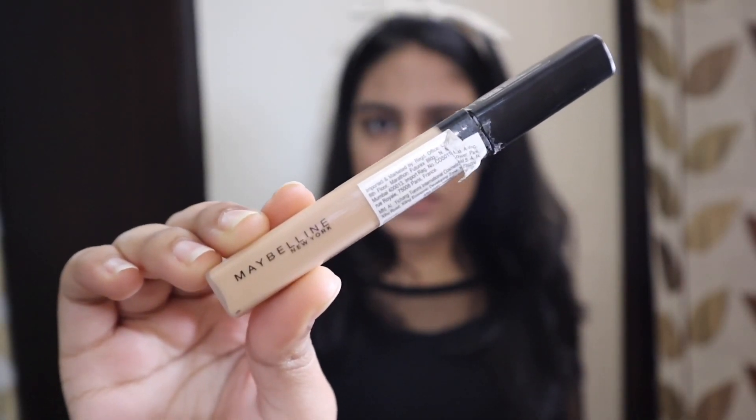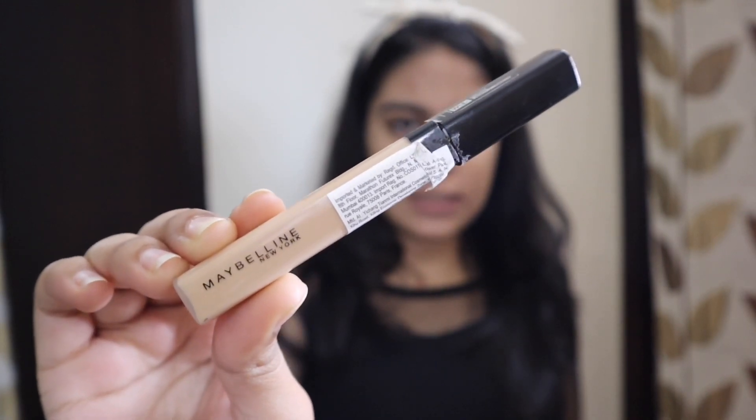Now I'm gonna use concealer, and for the concealer I have Maybelline New York Fit Me Concealer in the shade Light.